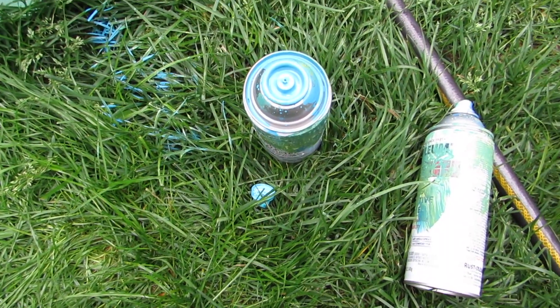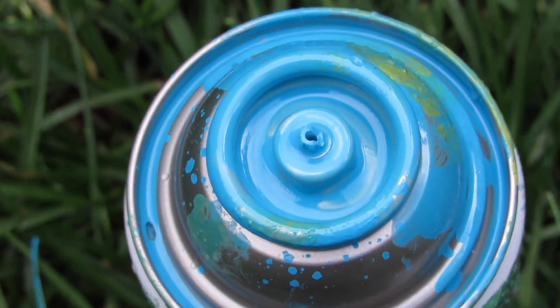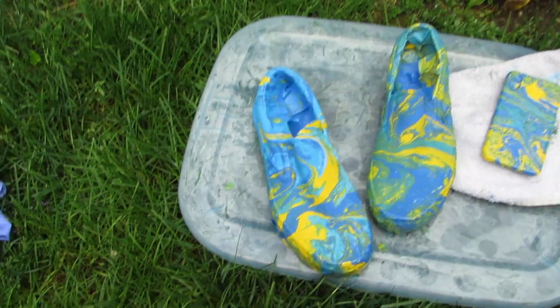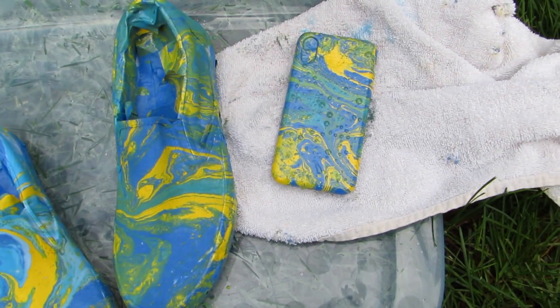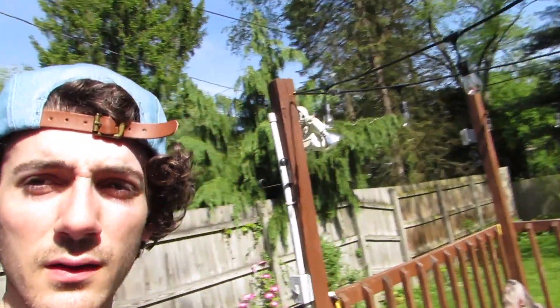It was kind of hard with the light blue because I had a little bit of an accident there, but here they are. We'll let these dry and we'll come back in a little bit and check on them. All right, it is now the next day.